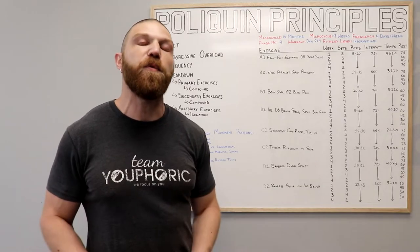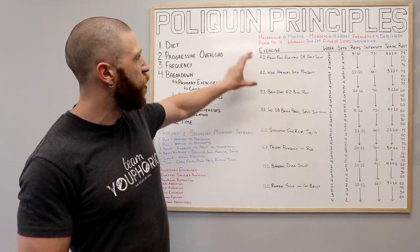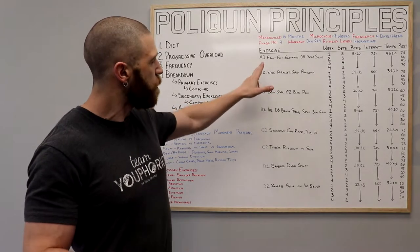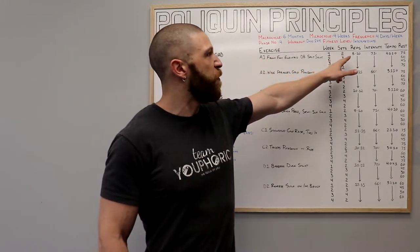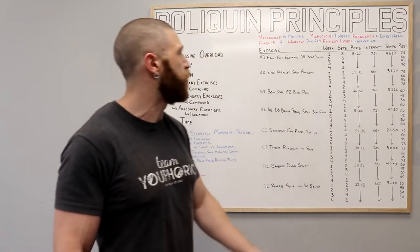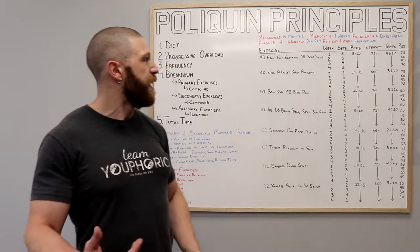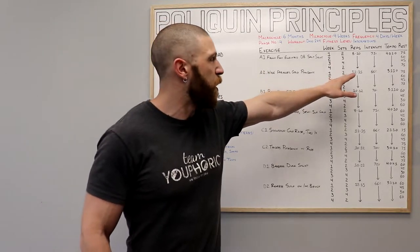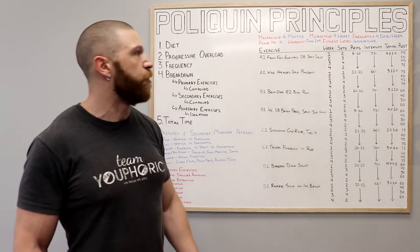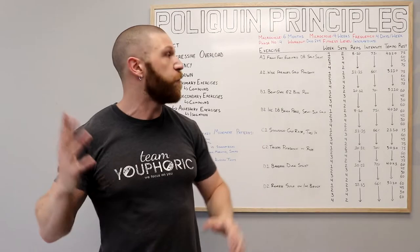We have eight different exercises and they're all going to be performed as supersets, so we have four different groupings: A's, B's, C's, and D's. For your first superset, it's going to be the front foot elevated dumbbell split squat with the wide parallel grip pull down. For the front foot elevated dumbbell split squat, we are going to be performing eight to 10 repetitions using 75% of your one repetition maximum and following a 4-0-2-0 tempo — you're going to lower down for four seconds and then come up for two seconds. Then you're going to do the wide parallel grip pull down for 12 to 15 repetitions using 66% of your one rep max and following a 3-1-1-0 tempo — you release the weight for three seconds, pause at the top for one second, and then pull down for one second.